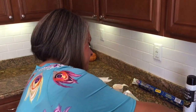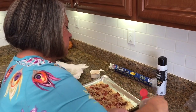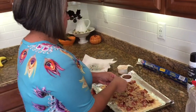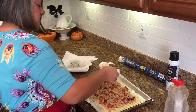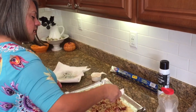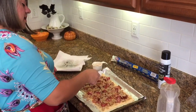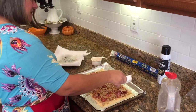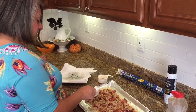Let me just get this part done and then we'll put her in the oven. I'm going to drizzle more evenly. It already smells delicious — it's like candy, like a savory candy if you've never had it before.